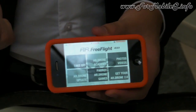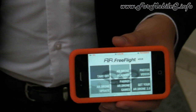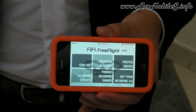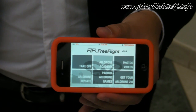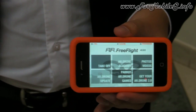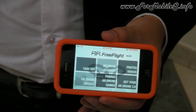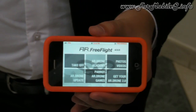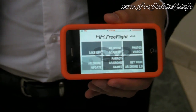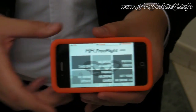AR Drone Academy is the program we are developing to build the community around the product. You will be able to geolocate your flight and record all the altitude and speed data to share with friends on the community website. For example, you'll be able to see that someone two blocks from your house has an AR Drone too — you can get in touch, share the experience, and enjoy the product even more with other pilots.